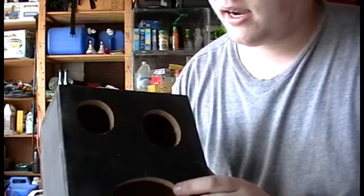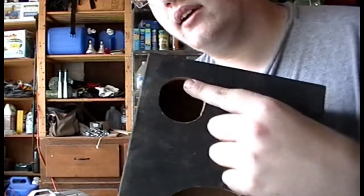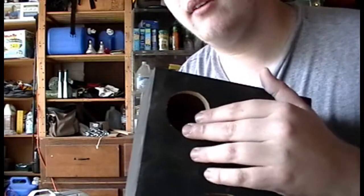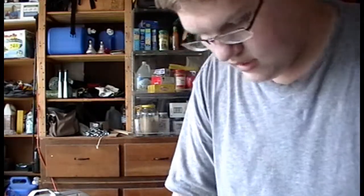The only problem with that tweeter that I got is if you're not precise — like I said with this cutout here — it's not going to be perfect. So luckily I didn't take off too much material, so I'll just have to do a little special gasket to seal it up, and I have to do it with the other one anyway, so it'll be all good.